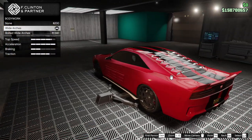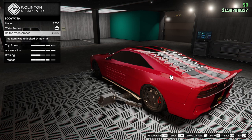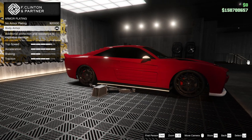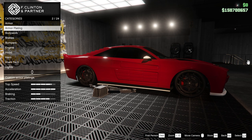Let's do some upgrades first, and then we'll talk about performance. You've got the bolted wide arches — I like those wide arches, I'll leave them on. And armor plating, you've got the Imani tech. If you don't like the look of that you can get rid of it, but it's Imani tech so I'll put it on.